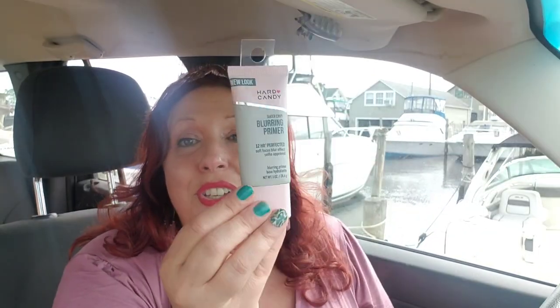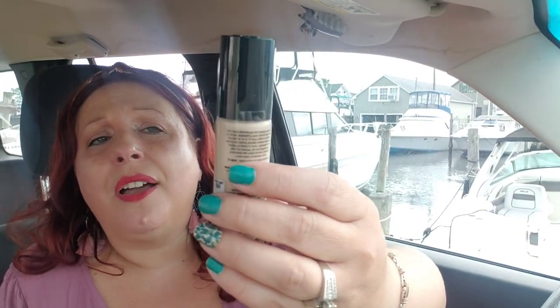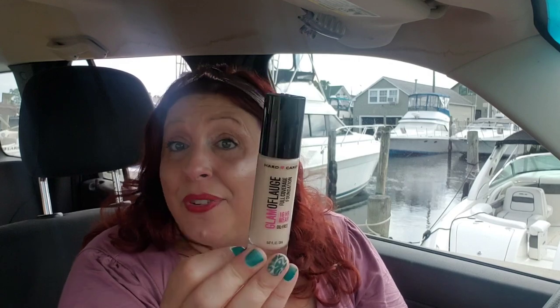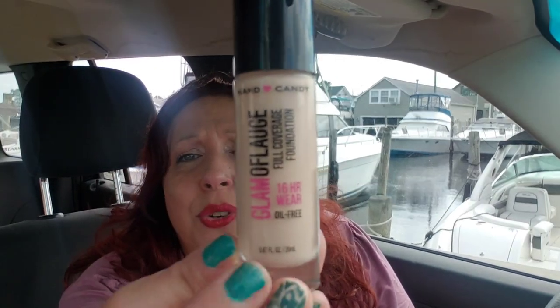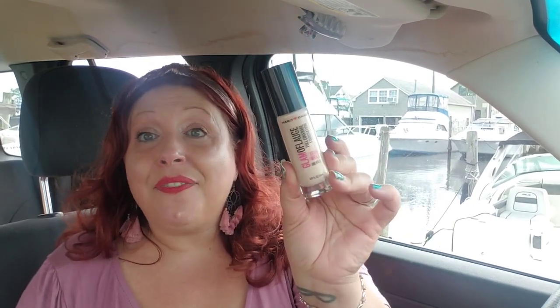This glamoflage full-size 16-hour full-coverage foundation I picked up for my friend Carol — she's been so patient waiting for this. It's one of the best foundations I've ever tried. I cannot believe you get this huge glass bottle for a dollar — it's 0.67 fluid ounces, a really good size, and it has a dipper stick. I'm not going to open this one since it's sealed for Carol, but when you open it, it's almost like a nail polish with a little sponge. Really convenient — I've even put my makeup on in the car using this.